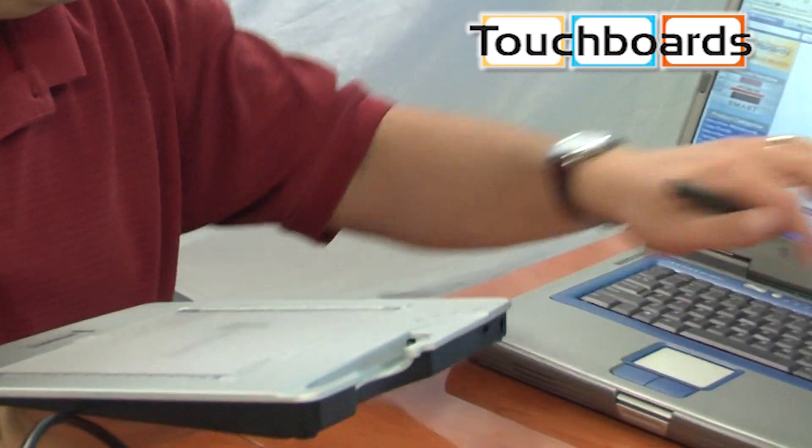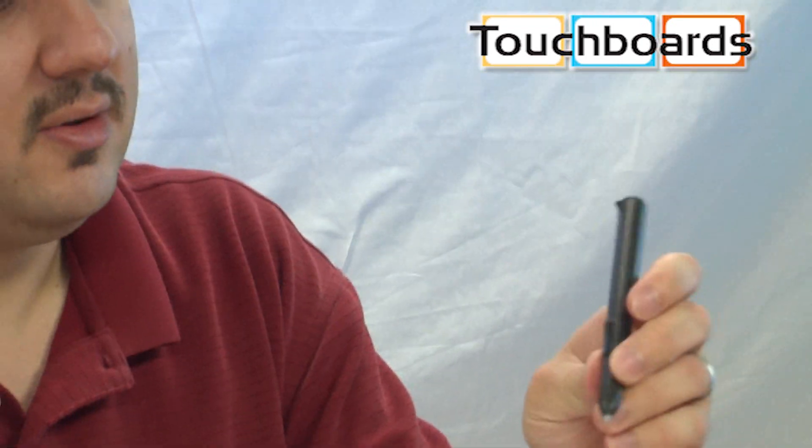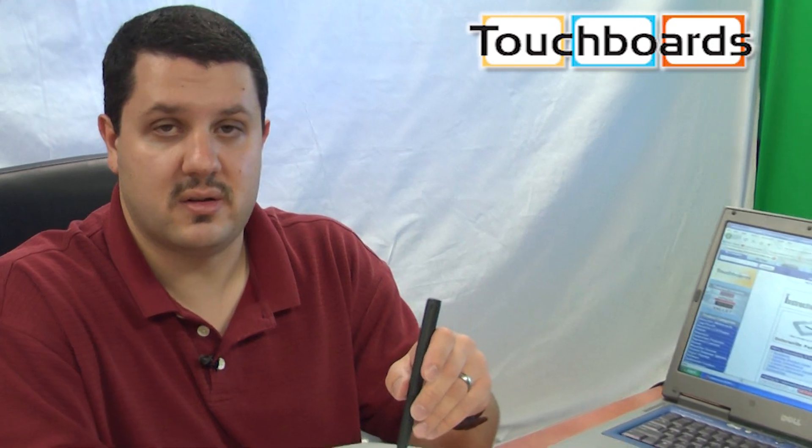It connects to the computer through Bluetooth. You use the pen to write on it and it controls the computer. This particular pen has two buttons: one is double-click and one is right-click. Touching the pen to the tablet itself acts as a single-click.